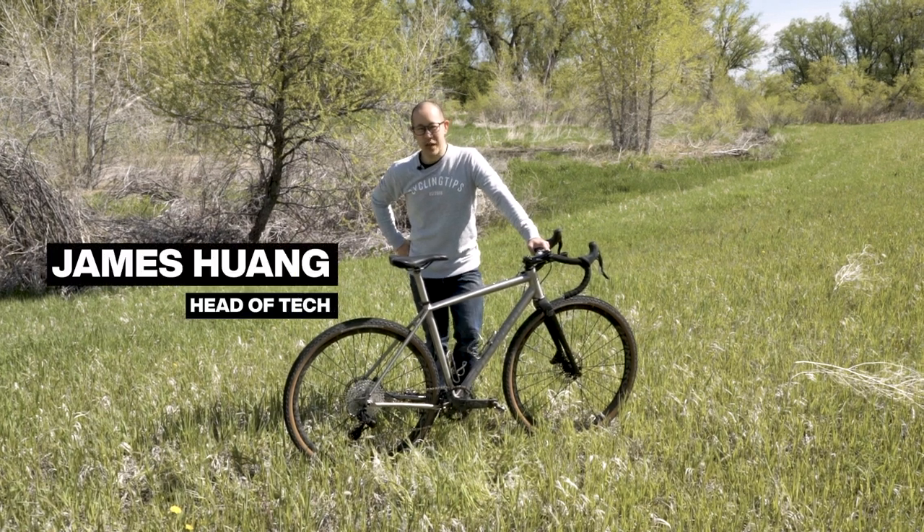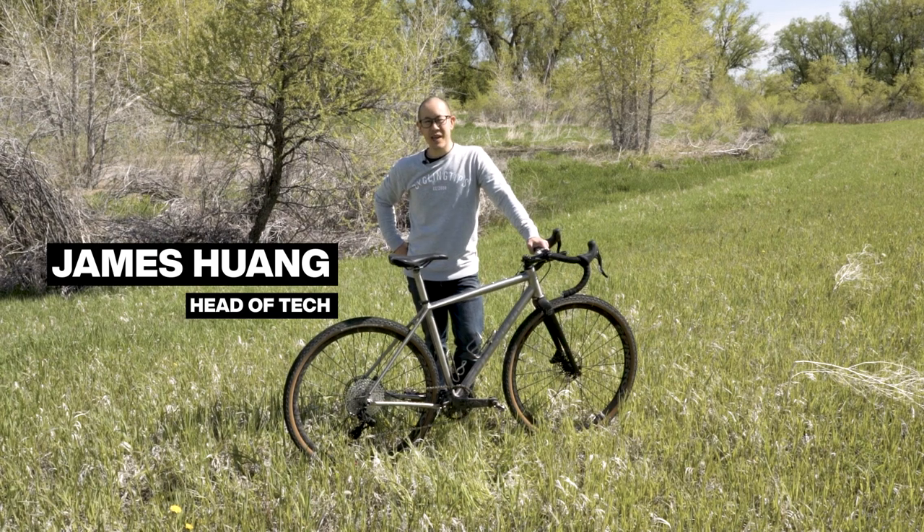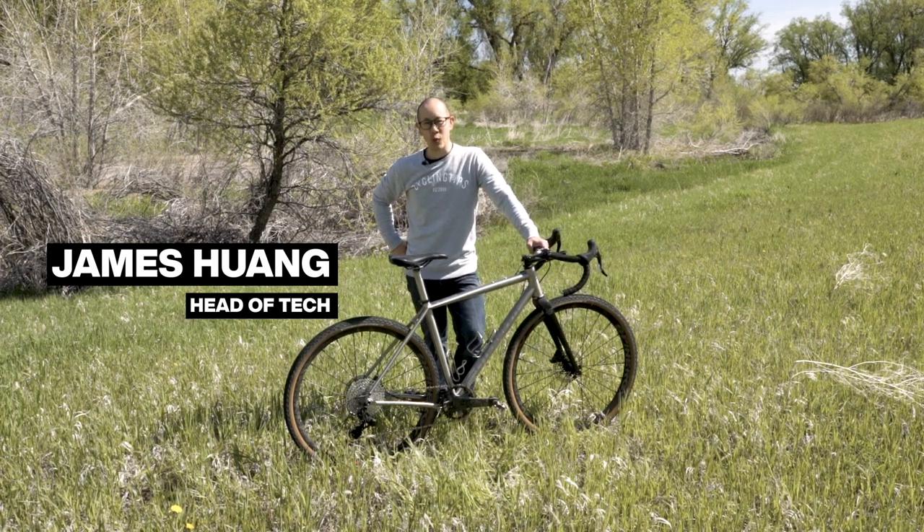Welcome back to the Cycling Tips YouTube channel. I am Cycling Tips' head of tech, James Huang, and we are taking a look today at Lightspeed's newest gravel bike, the Wacha.